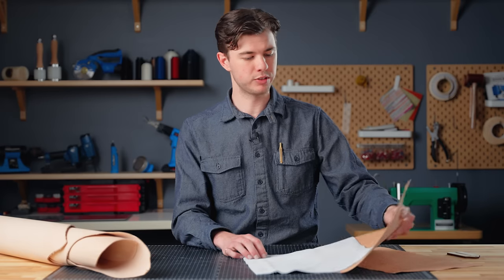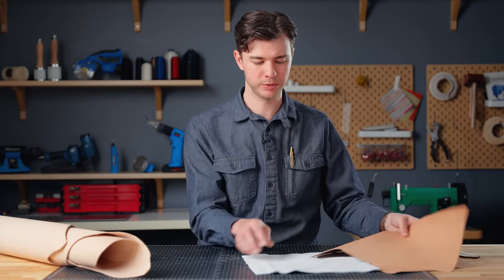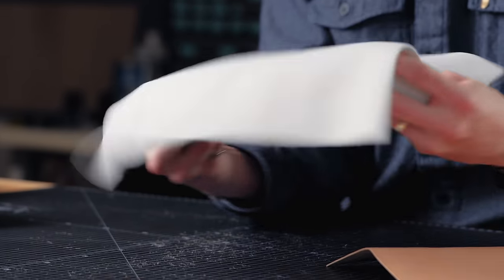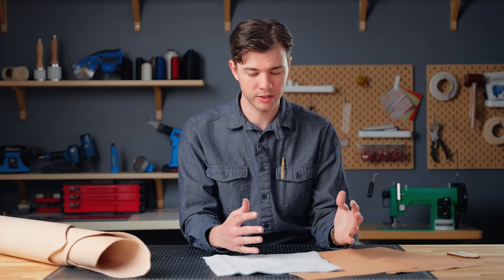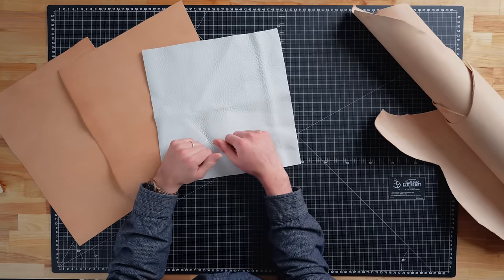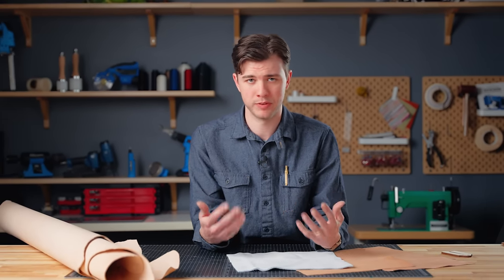These last couple of swatches I've been using to demonstrate this are actually a 2 to 3 ounce leather with a much firmer temper, while this one is a 4 to 5 ounce with a soft temper. That just goes to show that no matter the thickness, temper can vary pretty drastically. Choosing the wrong weight and temper can make your project a lot more difficult and the final product will be less functional and maybe even less durable.